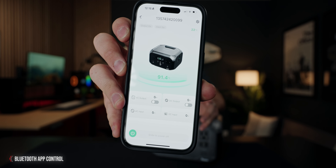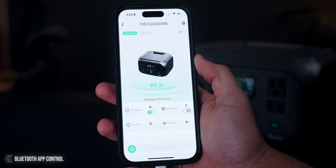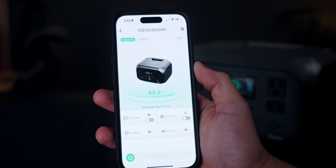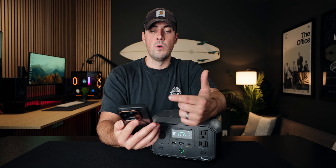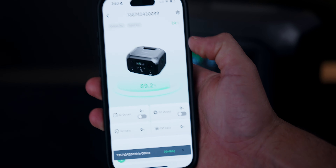It also has an app you can use to see how much power you have left. You can also use it to turn on different portions of the power station itself and to turn it off and on entirely. It's super useful if maybe you're not near it and you want to check and see how much battery life you have left. I think the app is super useful.